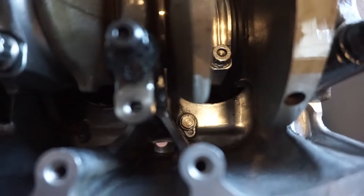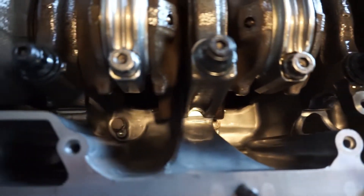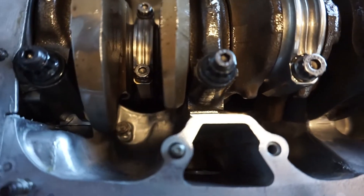Now that I can flip the engine over, it was cool to see the new main studs installed, and it looks like the guys at CSS also plugged my oil squirter holes for me as well.